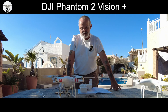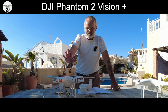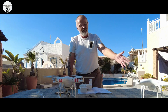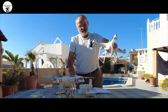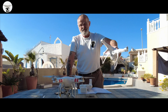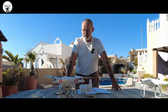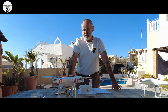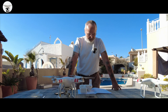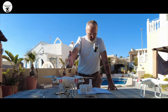It had an advanced three-axis gimbal system to ensure you got steady, smooth footage. Before that, on this type of drone there was no stability — the camera was just attached there and all over the place. It's a 14 megapixel camera at 30 frames per second, and it had a range of 500 to 700 meters. It also had a much better GPS system.